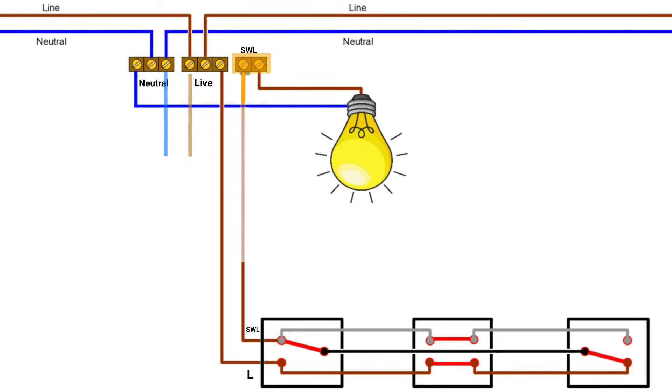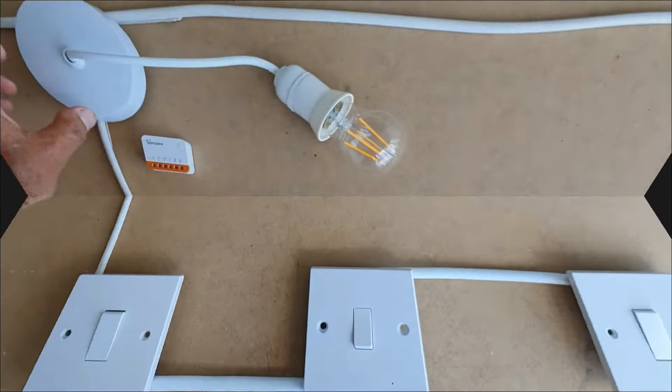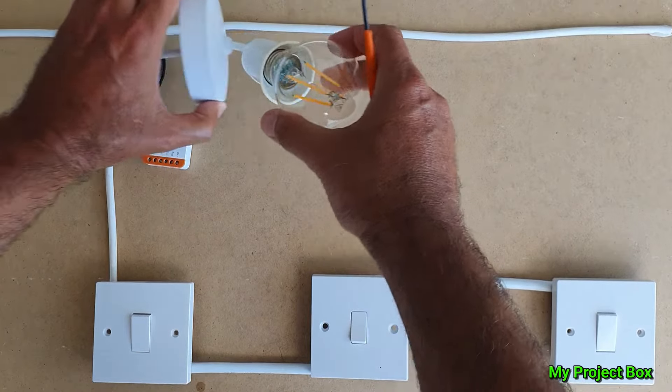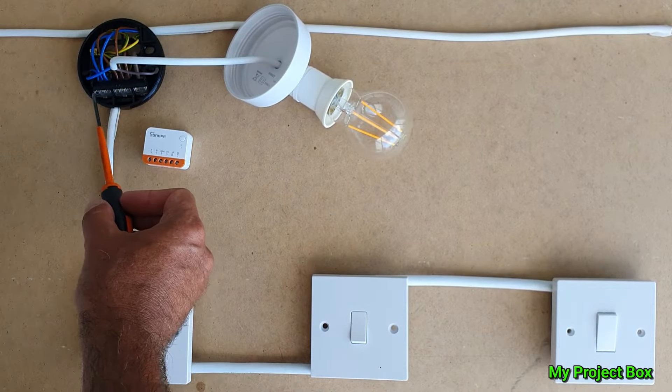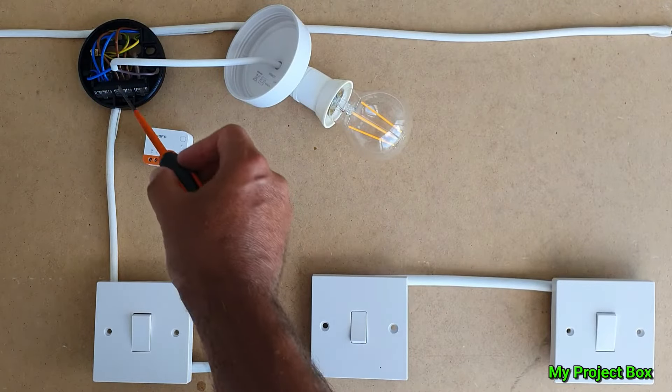Inside this little junction box we have a common live and a common neutral terminal. This is where we'll pick up the live and neutral supply to power our Sonoff Mini. Then we take out the switch live from its terminal block and pop it into the S2 terminal on the Sonoff Mini. Finally, we take the live output from the Sonoff Mini and connect it to the terminal block that connects to the light bulb. It might help to take a screenshot so you have a copy of the diagram.